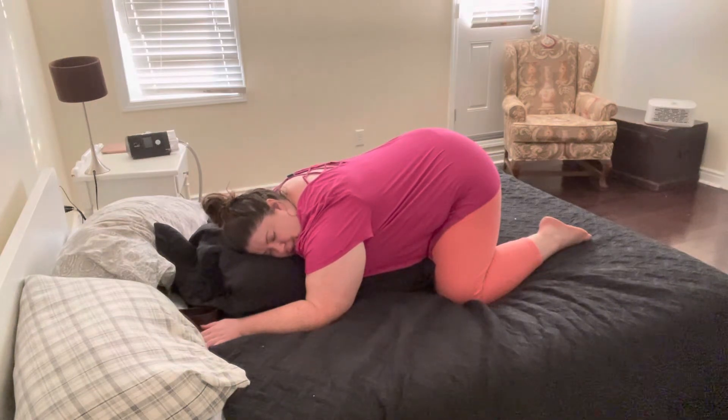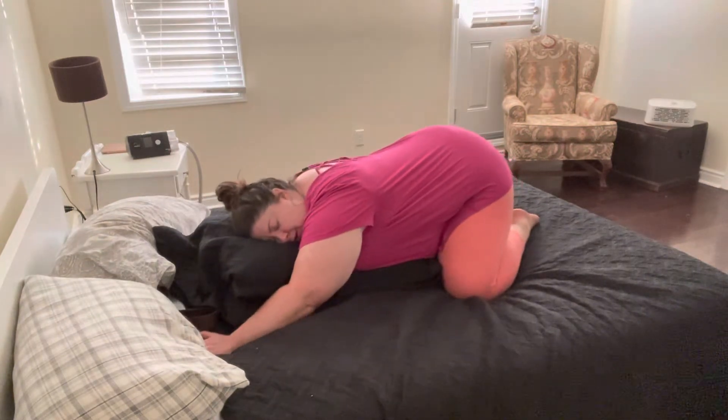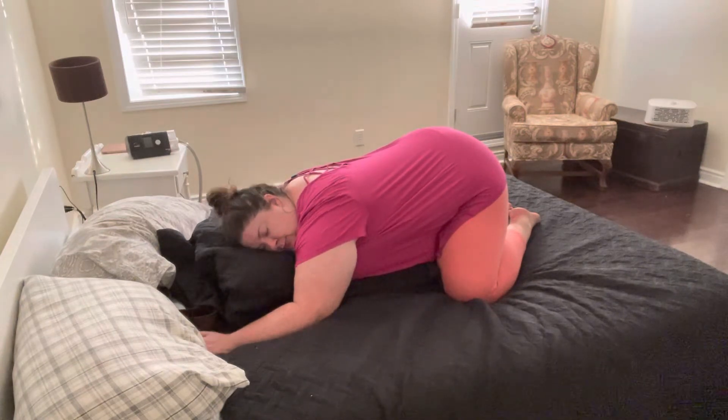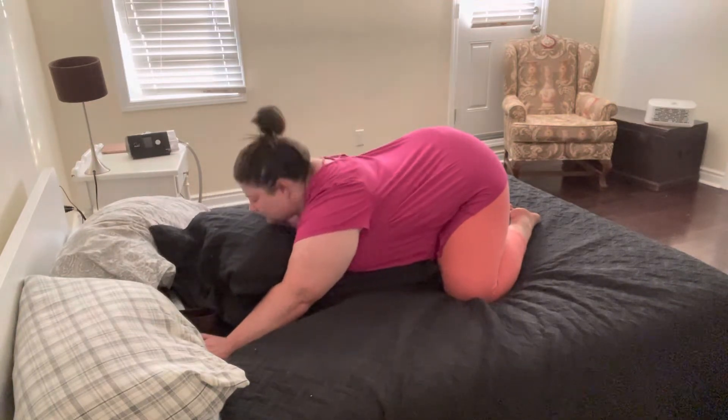Breathing here, noticing what you feel. You could think about bringing your toes towards one another, really sticking your butt back down towards your feet. My feet aren't touching, but they could be. We're resting here. If you have your head leaning on one side — like I'm on my right cheek — maybe you want to move over to the opposite cheek.